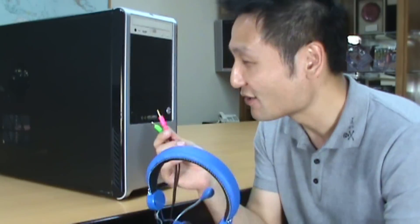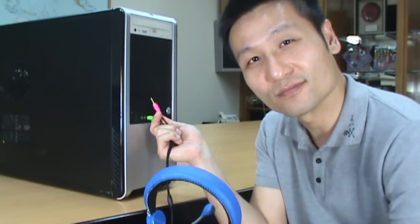By the way, another tip: when you use your HiFi system, make sure you plug in your headset from the front audio — just like that.